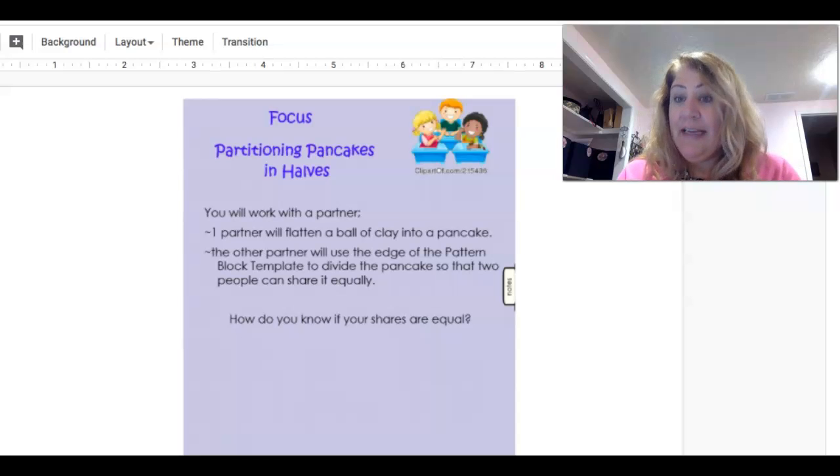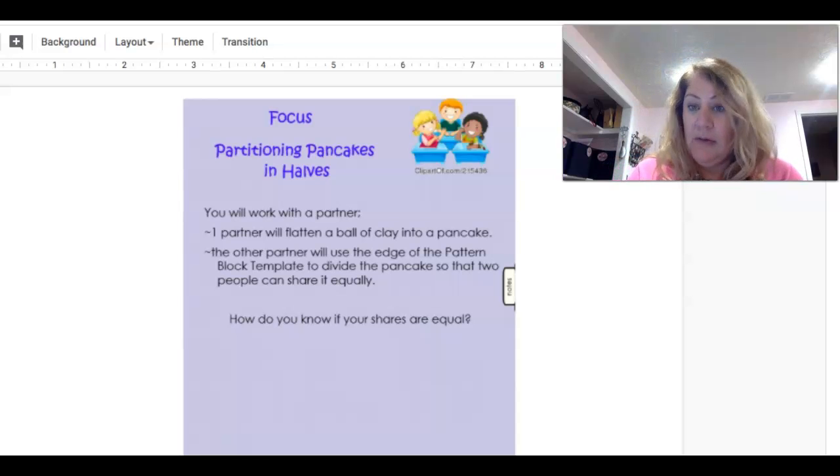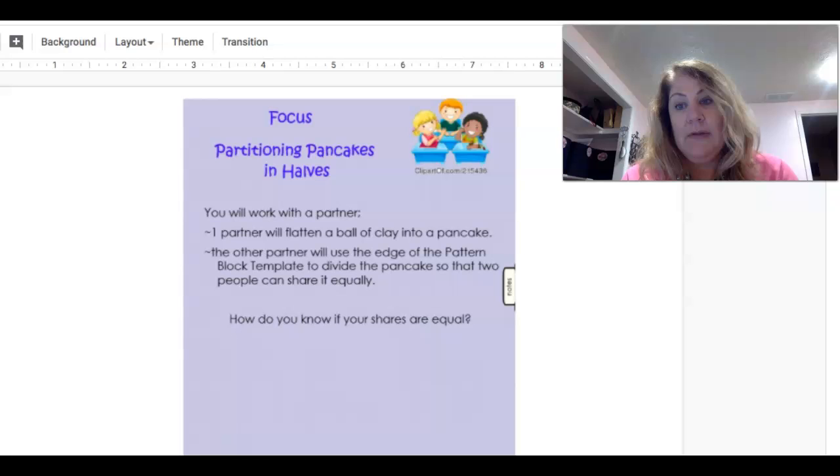This is where you would use Play-Doh if you have it. Of course you need permission, and you need to find out where you're allowed to use the Play-Doh in the house. If you don't have Play-Doh, we're going to need paper and scissors. So go ahead and pause this video and look for those things if you don't already have them.